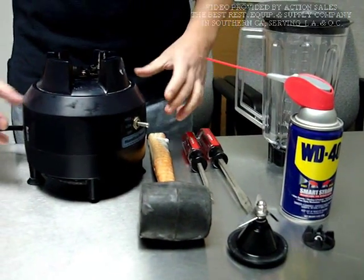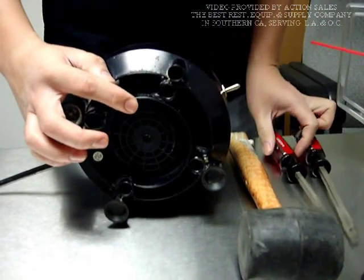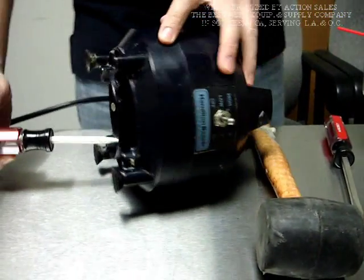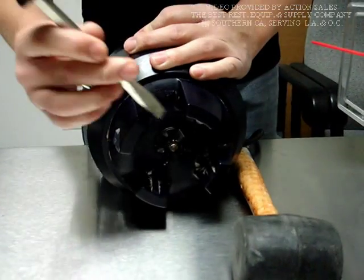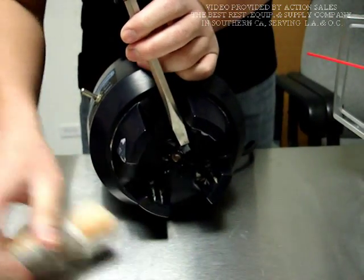First of all you need to get the unit and flip it over. On the back of the machine there are aluminum fans, so stick the screwdriver in, jam the fan, and turn it around. Use another screwdriver to put it in one of the blades on the fan, on the clutch.